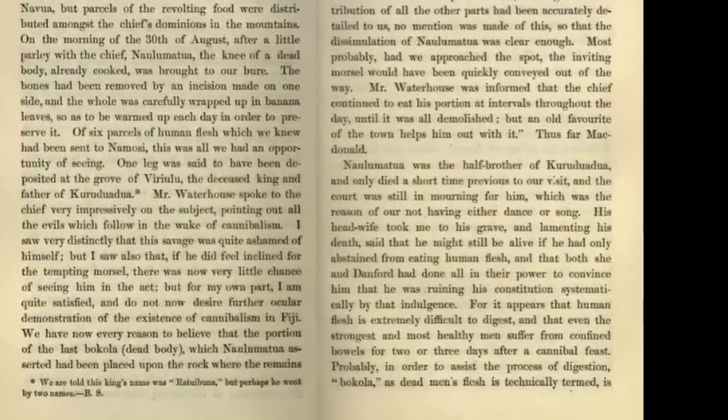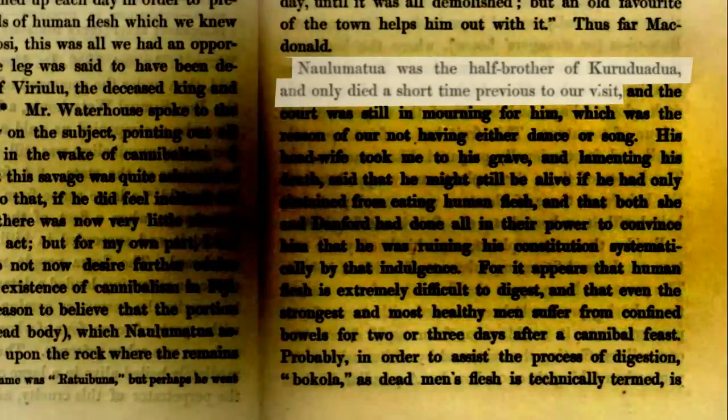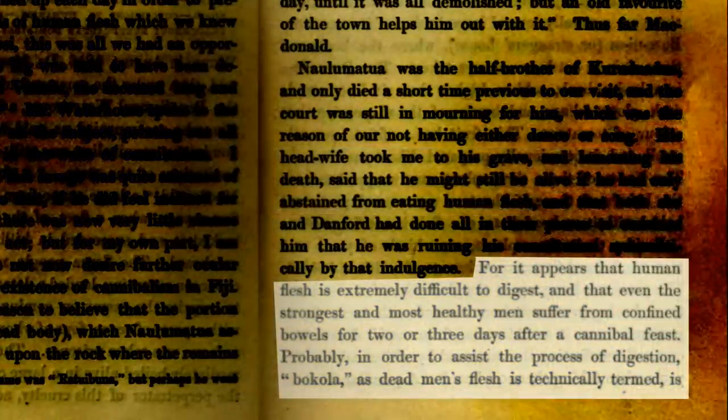By the way, this is going to get a little grisly again, so skip here if you want to avoid the gory details. Nalu Matua's head wife said he might still be alive if he had only abstained from eating human flesh. For it appears that human flesh is extremely difficult to digest, and that even the strongest and most healthy men suffer from confined bowels for two or three days after a cannibal feast.